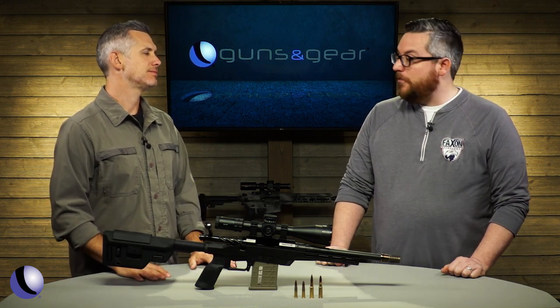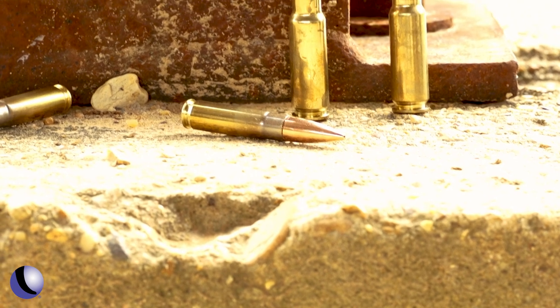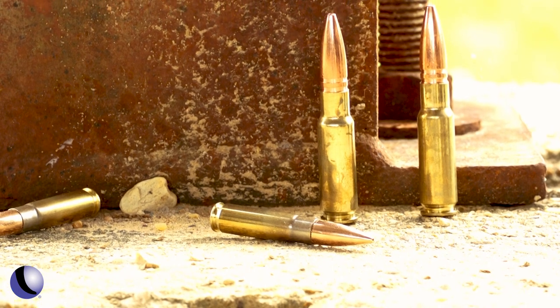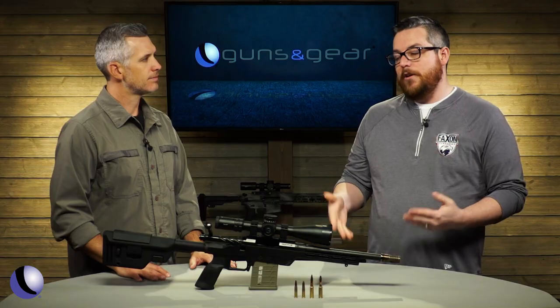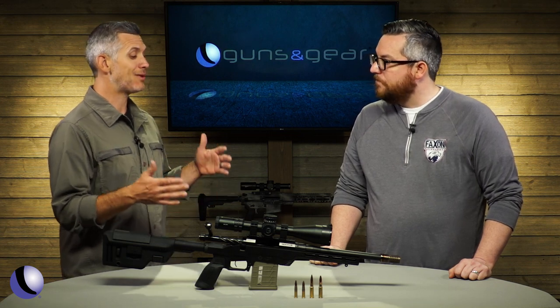The 8.6 Blackout is basically 300 Blackout's big brother. It's a 338 projectile, it's a modified 6.5 case, and then a 308 bolt face. So for the people who want to have an 8.6 on their AR-10, it's really just a barrel swap — which is where you guys come in because you make really good barrels.